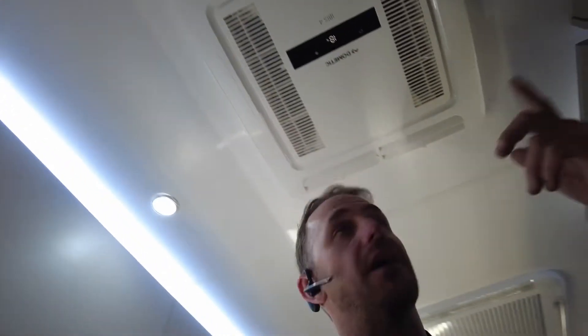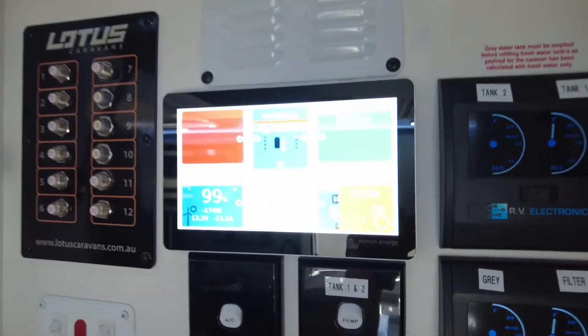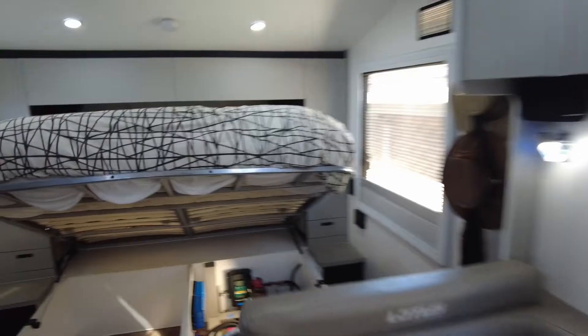We're running this off-grid at the moment before I take you down there. So that's on 18. Got that running on cold flutter - it's only pulling like 600 watts. We'll keep that running while I go down there and show you what's happening.